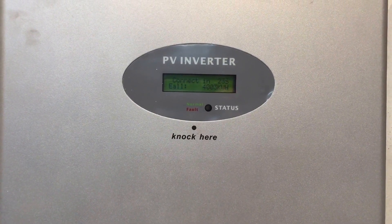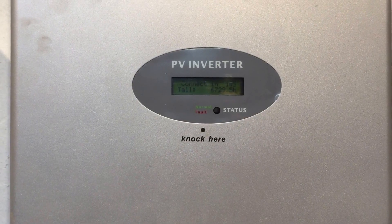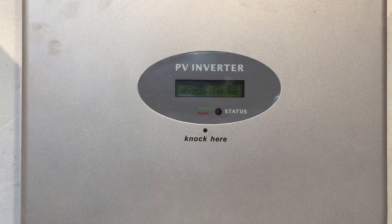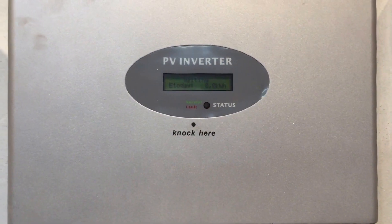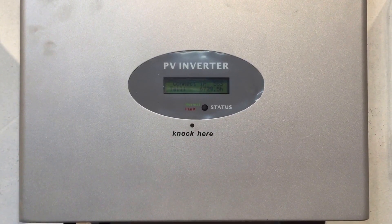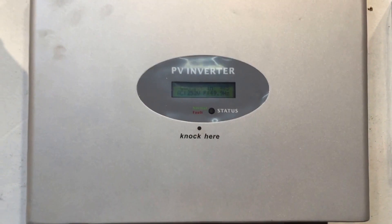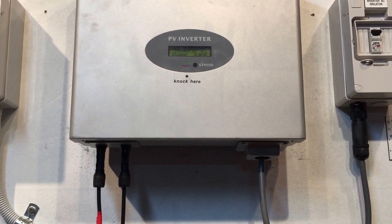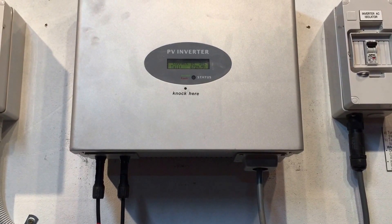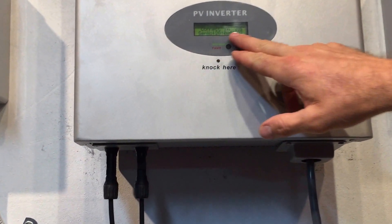If your inverter was installed within the last five years and it's coming up with error 117, then it will be covered under warranty. However, GrowWatt has recently changed their warranty conditions, which I think is really ridiculous. Instead of paying a company such as Gold Coast Solar to come and fix or replace your inverter under warranty, they now charge $50 to make a warranty claim and don't cover labour costs, and they charge freight as well — so you're looking at hundreds of dollars just to get the inverter repaired under warranty. It wasn't like that earlier, say in 2015, but now they have made it that way.